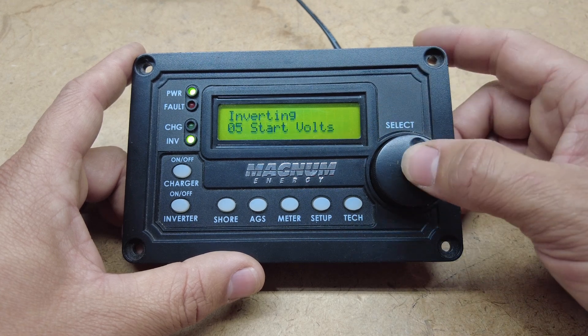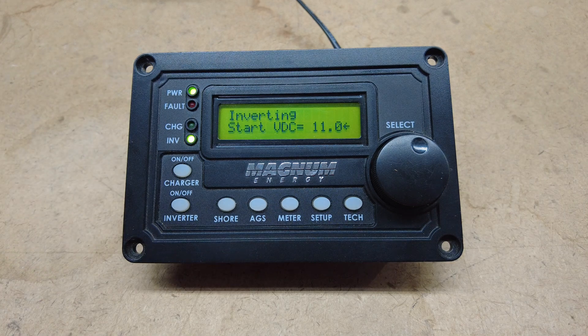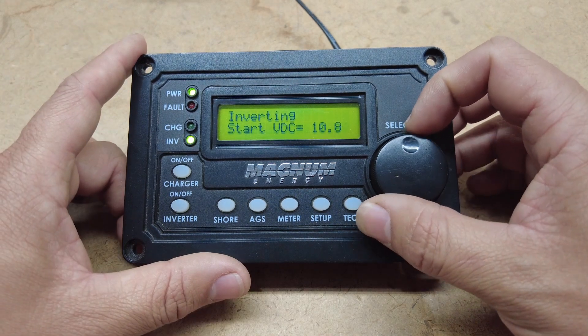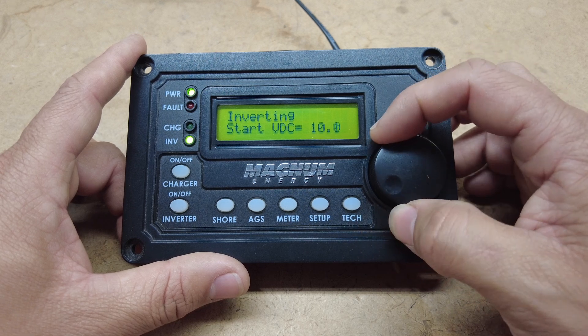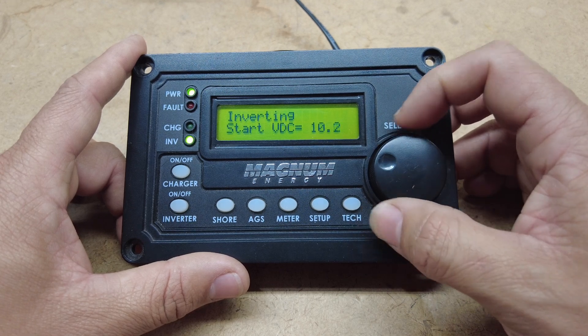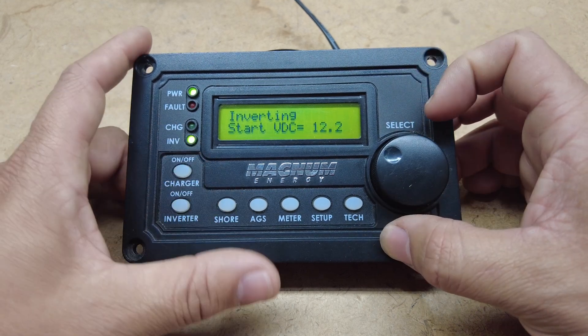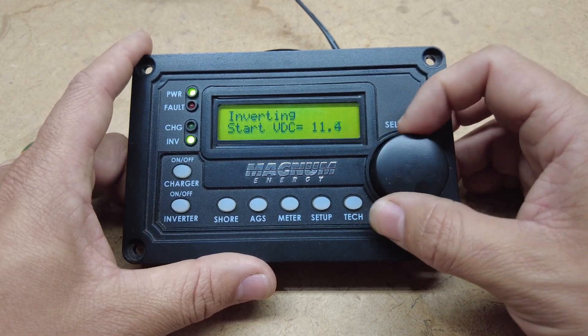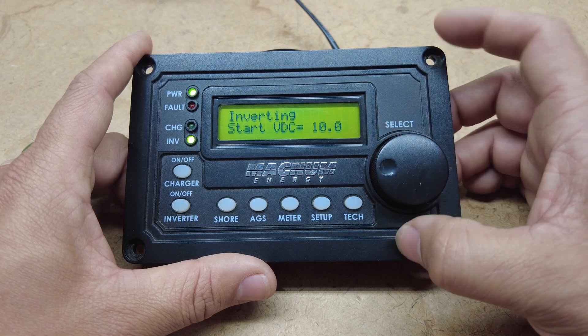The next one is start volts. If your coach or your batteries get down to a certain voltage, you can get your generator to start depending on what voltage it is. That goes to 12.2, and it goes all the way down to 10.